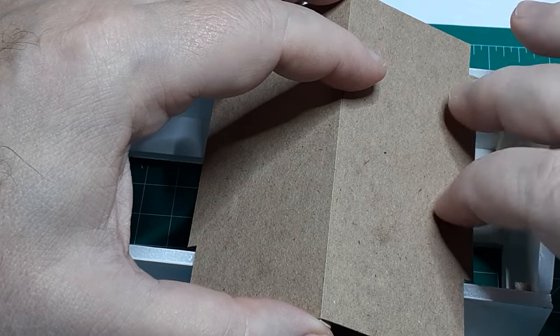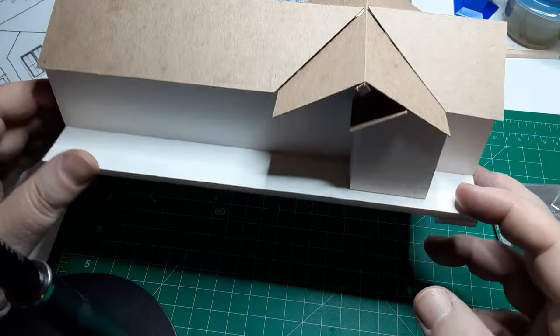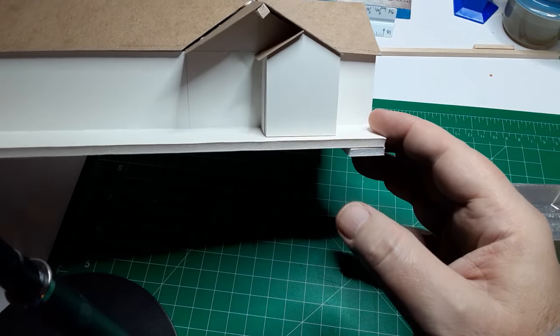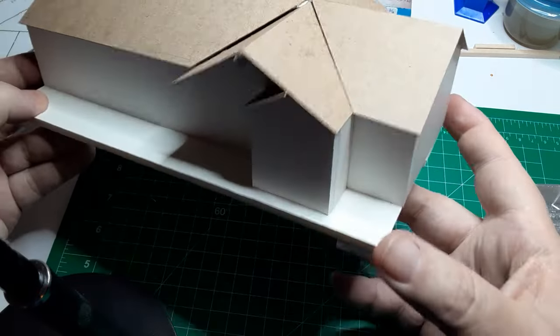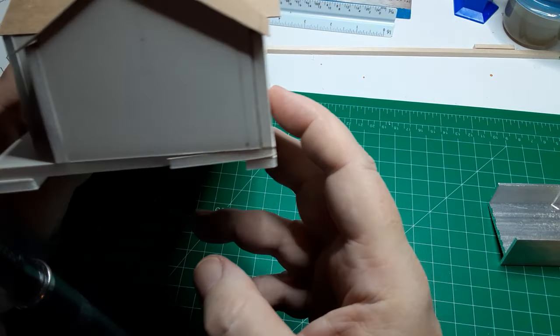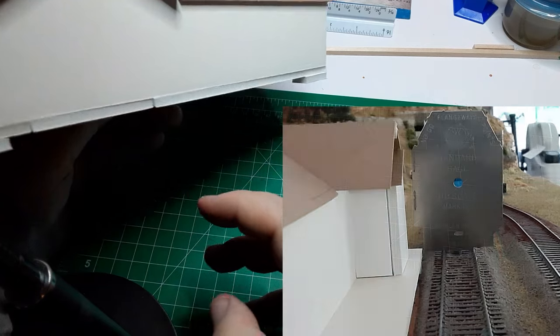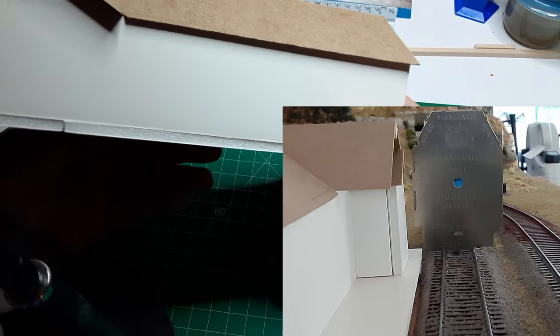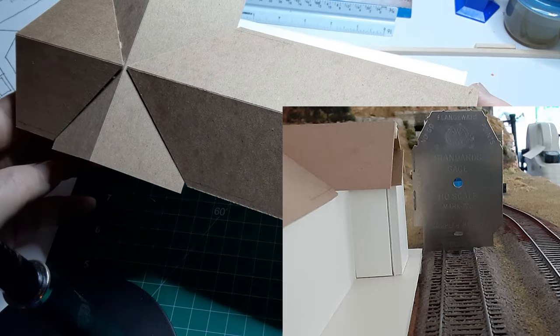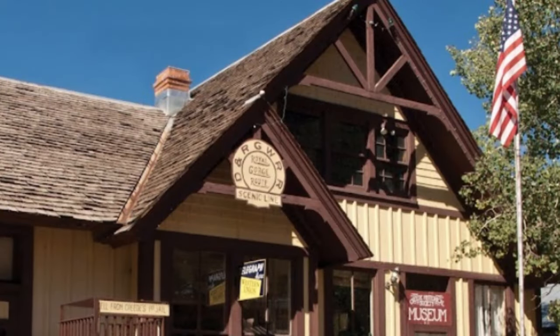You can spend time dressing up your mock-up by painting it, pasting on window images, and adding roof textures, but in my experience, if the mock-up looks too good, you'll never get around to building the actual structure. Looking at how my mock-up fit into the scene, I saw that I needed to make the platform 5 feet wider to push the structure farther from the tracks. I also decided to extend the gabled roof overhangs by about a foot to provide room for the gable trim.